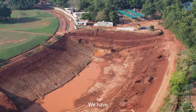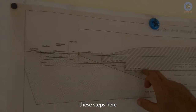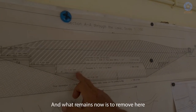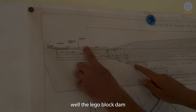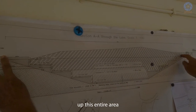We have now excavated the steps here. On this side we have already removed the steps, so we have the slope. What remains now is to remove the steps on this inner shore as well, and then the Lego block dam will fill up this entire area.